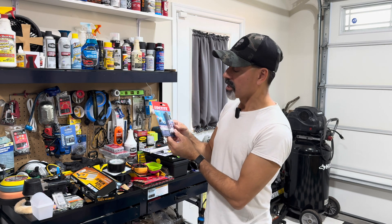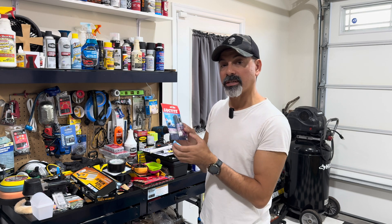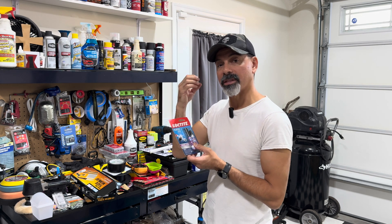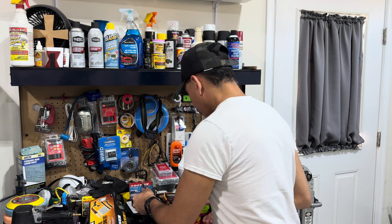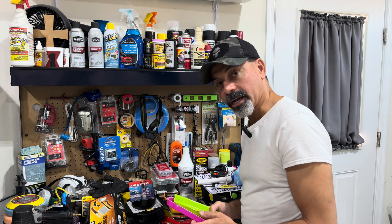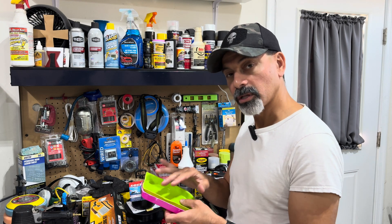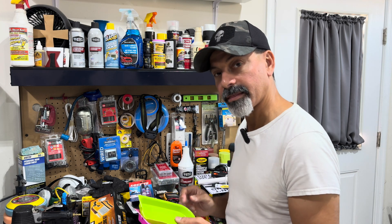What it has here is what's called an activator. Basically, this will prep the surface and prime it so that the glue can adhere and the two pieces can be joined together. I'm going to cut some pieces off of these so we can have pieces to glue together and put it to the test.